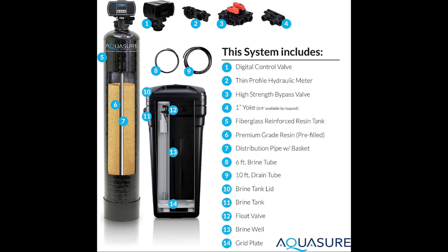The presence of a bypass valve means you don't have to shut off the water supply during regular maintenance. While the instructions provided in the manual may be challenging to follow due to technical terms, I found watching YouTube videos to be helpful in understanding the product's functionality and features.